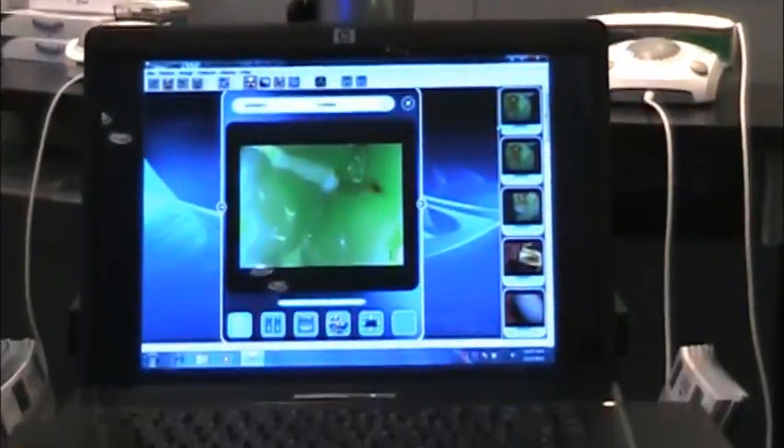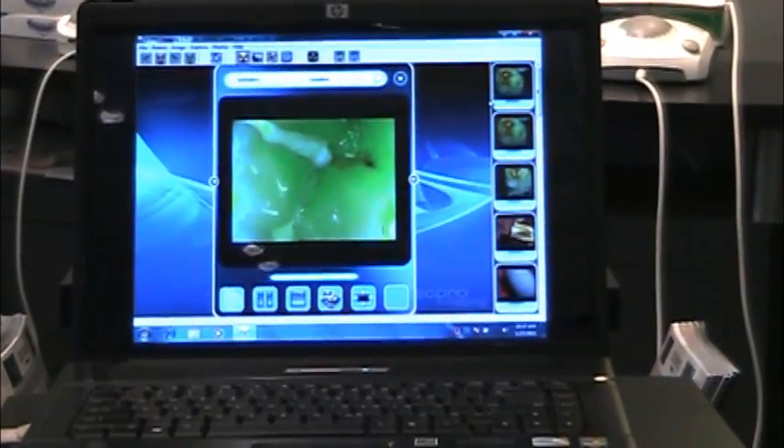Once we discover these caries lesions, we also have the ability to take it to what we call a treatment mode. Think of treatment mode as a caries indicator dye, but without the dye. You're going to be able to see exactly what's affected and what's healthy, so you can be minimally invasive while making sure you get it all removed.